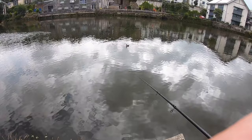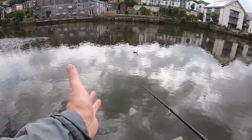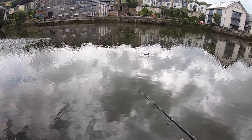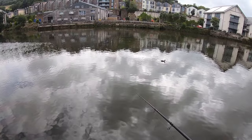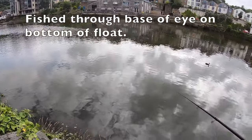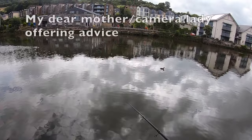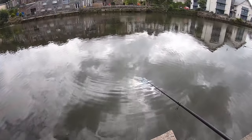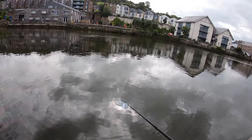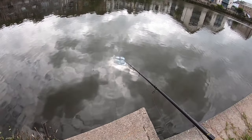I've changed float — changed to a ducker, checked my depth, put some more groundbait in. There was wind causing problems, it was spoiling my presentation. That little bit of sunken line with a dust shot above the float should give me more control. Come on fish, come on, give me another bite. Perseverance — I think that's the title of this video.